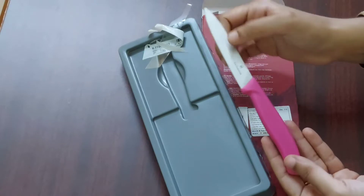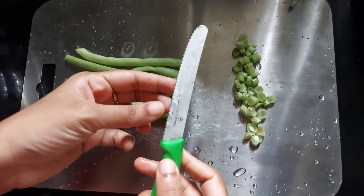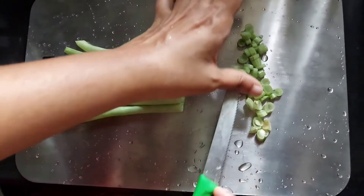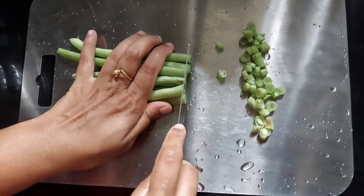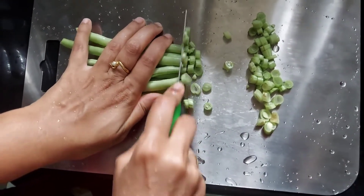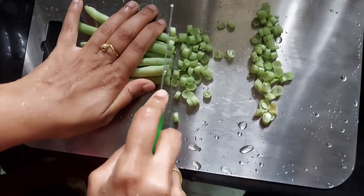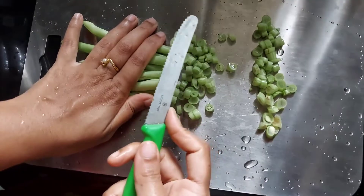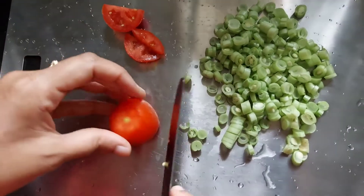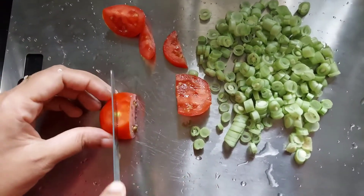It is also useful for cutting fruits and it is super sharp. It is also very easy to wash after using. First I am going to cut these beans with the serrated knife. It has got a serrated edge and it can be used to cut most of the veggies. It is best to cut tomatoes, and you can also use it to cut bread, cake, etc.